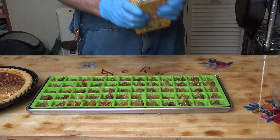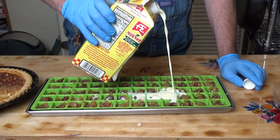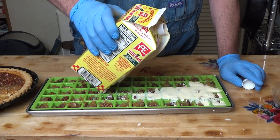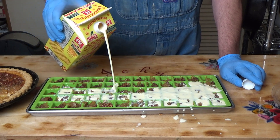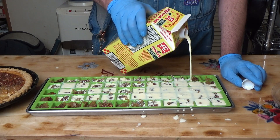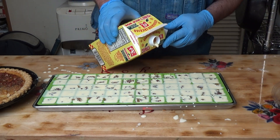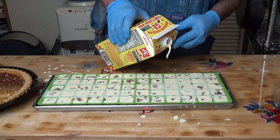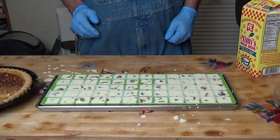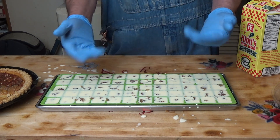Let's see if we can do this without making a mess. You can buy milk nog at the store, or you can make it yourself — all it is is 50% eggnog and 50% milk. I think these flavors are going to go together very well. Spread it out nice and even. As usual, John Bibbs has made a mess, so I've got to clean all that up. I'll pop this in the freezer, get it frozen solid, and next thing you see me do we'll be bringing this out of the freezer and popping them out of the molds.